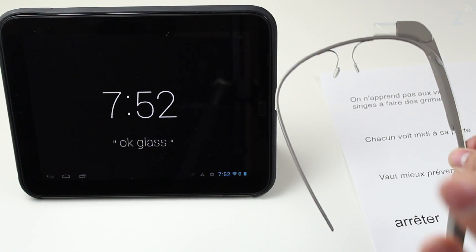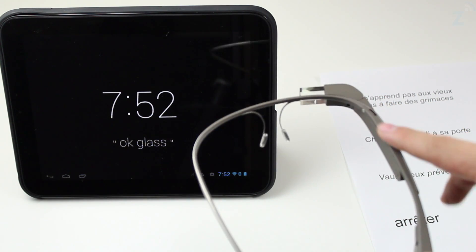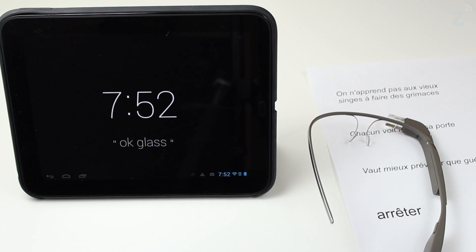The only issue I have so far is that even though we've been using this maybe a minute or two minutes, the band on Glass gets extremely hot. It probably won't harm anything, but if you're wearing this, your ear does get hot as well. If you leave the app on, you could heat your ear up.